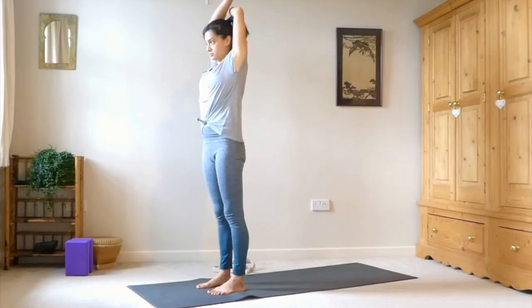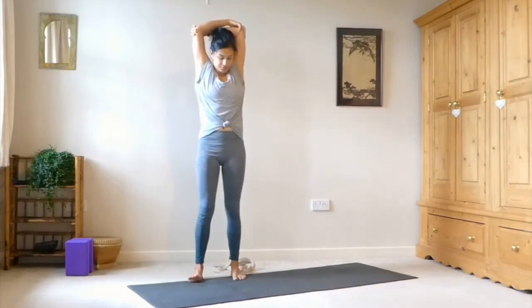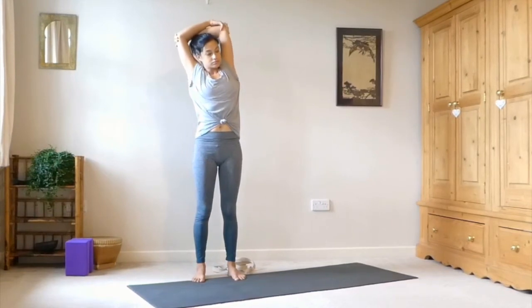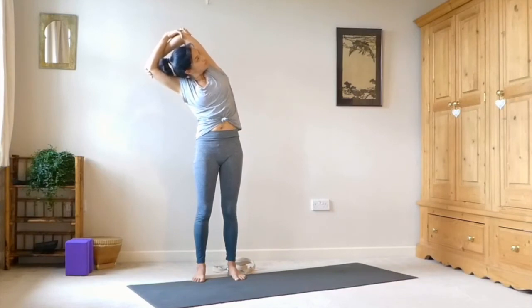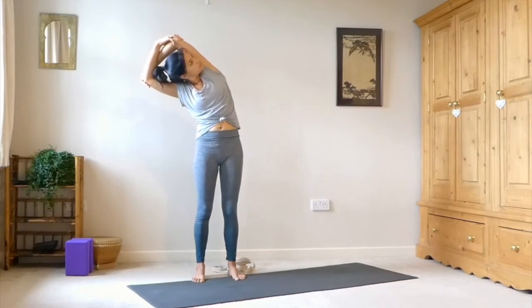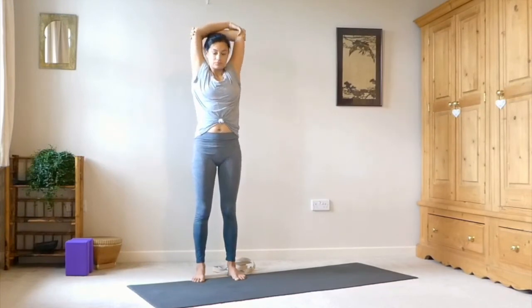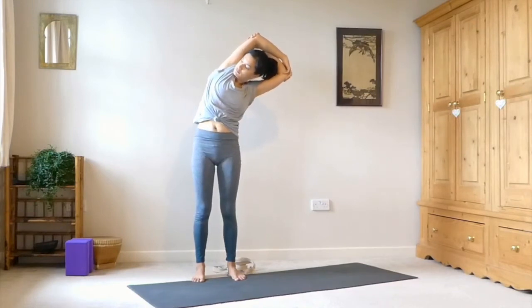Inhale, sweep the arms up. Then grab hold of opposite elbow with opposite hand, this time with our arms above our heads. Take a big inhale to find lots of length in the spine. And then as you exhale, lean over to the right, gently pulling that left shoulder down — finding this openness in the side body. Take some deep breaths and then come all the way back up. Take a big inhale, find length, and then as you exhale, lean over to the other side.